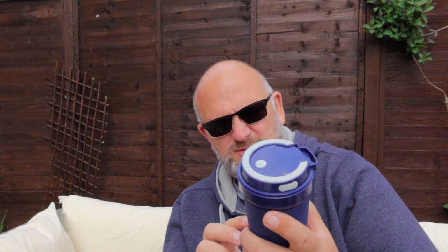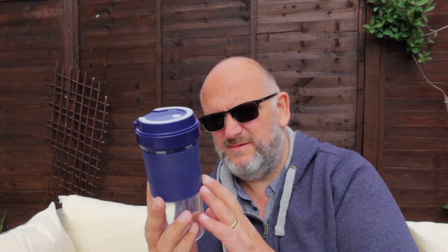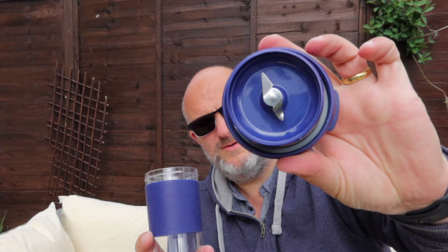I did notice in the instructions - because I actually did read them - it's not dishwasher proof, so it is a handheld job under the tap. Same with the top, but it's a sealed unit, so it's just a case of rinsing it and putting it back.